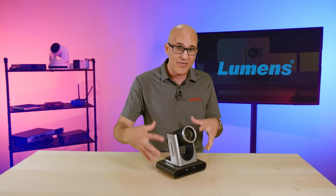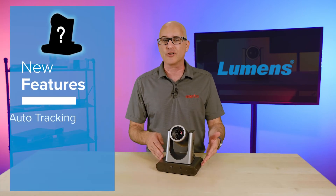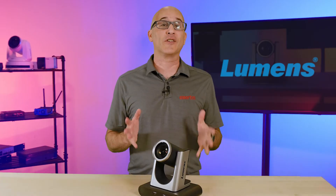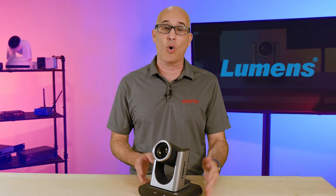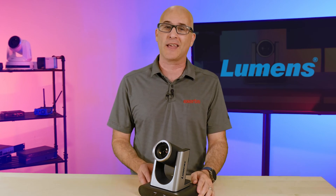All in all, we really enjoyed this camera, and I can guarantee you it'll be taking over as our daily driver for Teams calls in the conference room as soon as this video is over. Lumens shared with us that this design is the first of many to come, and we're going to see features like auto tracking, NDI, and bigger zoom numbers in future releases. Thanks for watching — for more reviews, see our YouTube channel, or to get your own VCR30, call, click, or visit us at ExertusBroadcast.com.